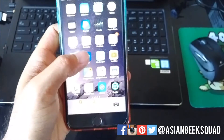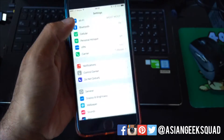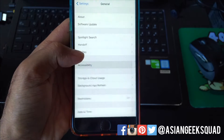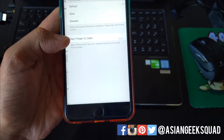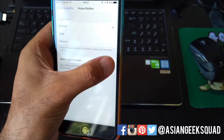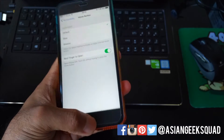All you would do is lock your phone, then head to Settings, scroll down to General, then Accessibility. From there, scroll down to Home Button, and you'll see 'Rest Finger to Open' — turn that on. Now you can open the iPhone with Touch ID without having to press the home button like before.